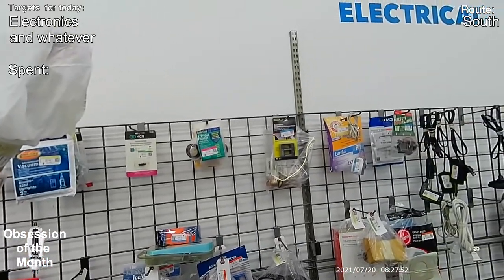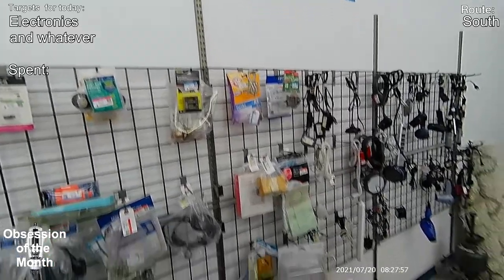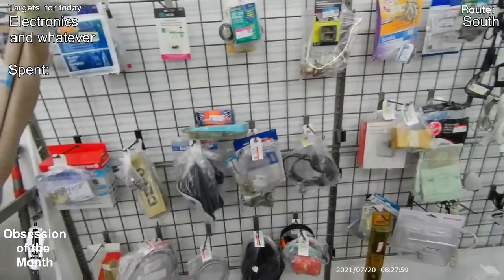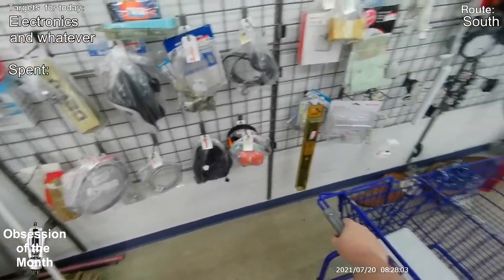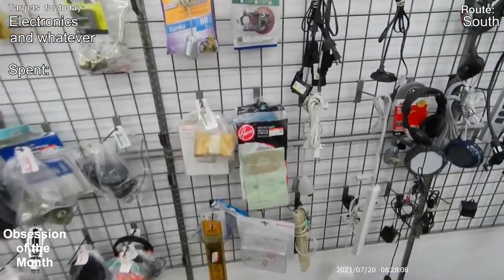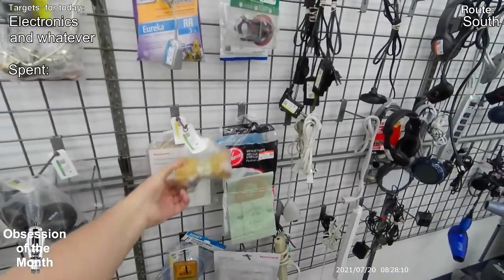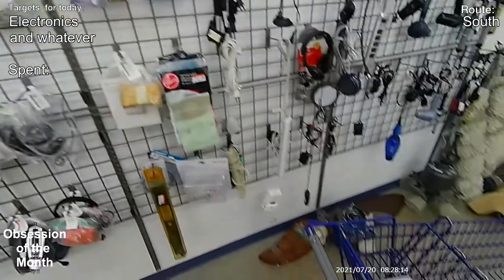Just checking out whatever's in these little grab bags — it can be surprising what you find in them. There's another brand new lawnmower blade. And that was some kind of float with line wrapped around it.